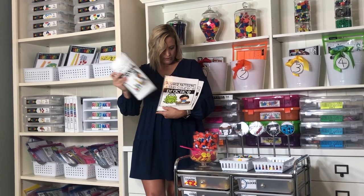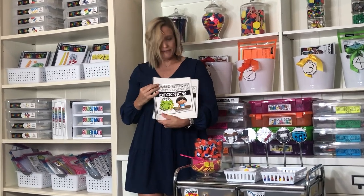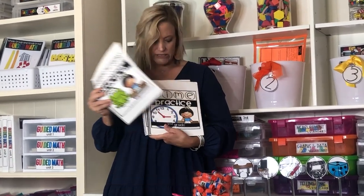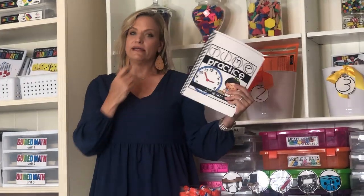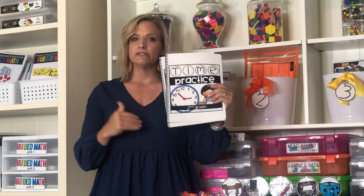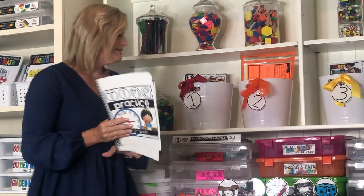I have number patterns and skip counts — maybe kinder or first grade. I have time for second grade. These math supplements products run K–4 right now, so you can look for your different math strands and those practice pages. Our next station is Create Math — this is our math journal station.